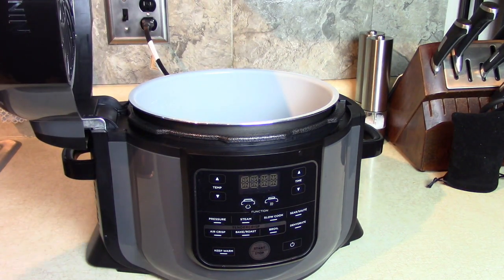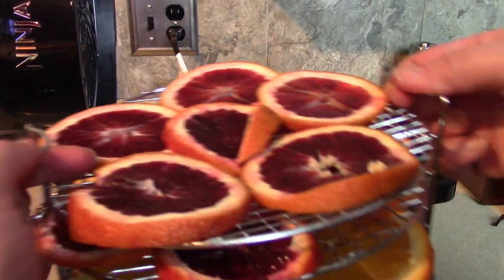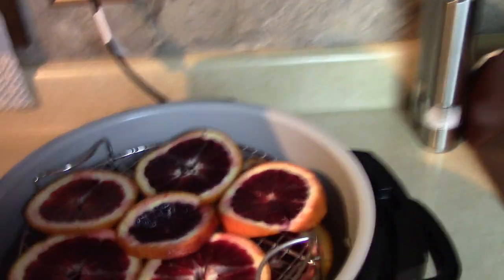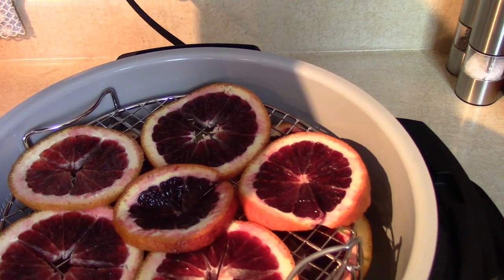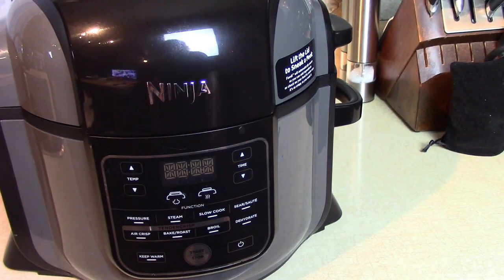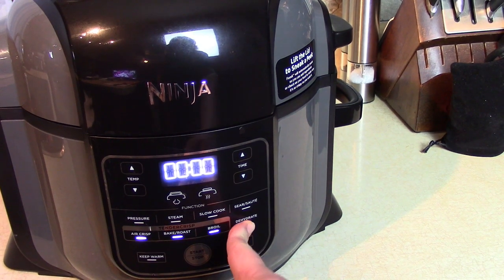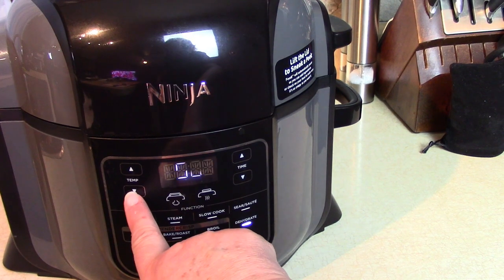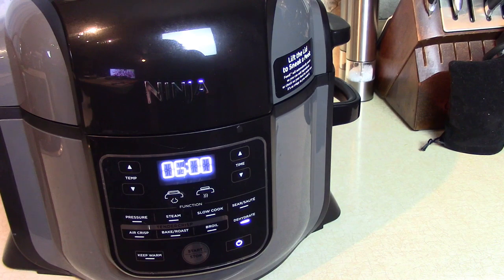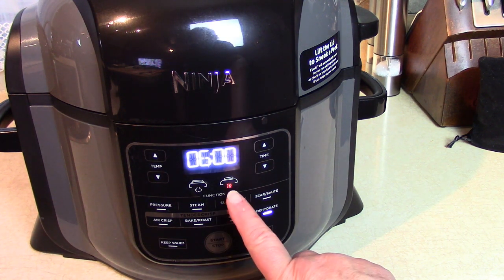We're going to dehydrate it overnight. We just have the air frying lid on here — this is how it looks inside. I'm going to take the rack full of citrus and lower it into the pot — it's a perfect fit. Everything fits nicely and we're just going to put the lid down on top. Now we're going to choose 'Dehydrate' and press it. To set it to the default we press it again — it's 150 degrees, however I'd like to change the temperature to 135 degrees. Then we set the time to six hours, and press Start. That's all there is to it.